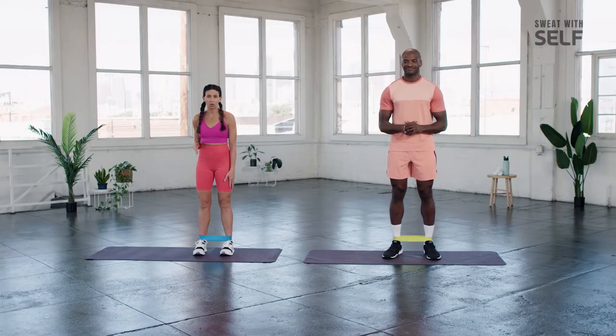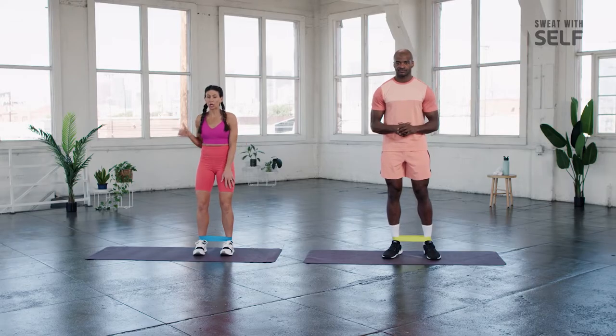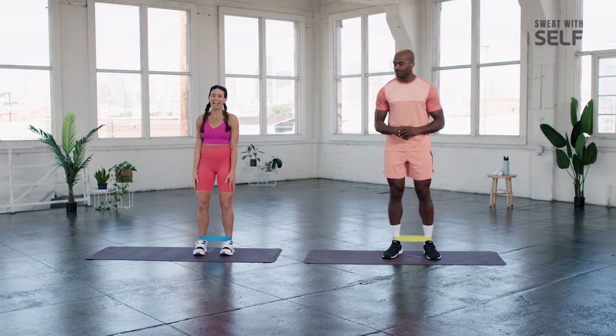We're going to start off with some lateral band walks. It's really important you keep a soft knee here, engage your core, tuck your pelvis under, and we're going to move to the right. Little small controlled steps. You ready, Kwan? You know it. All right, let's do it.